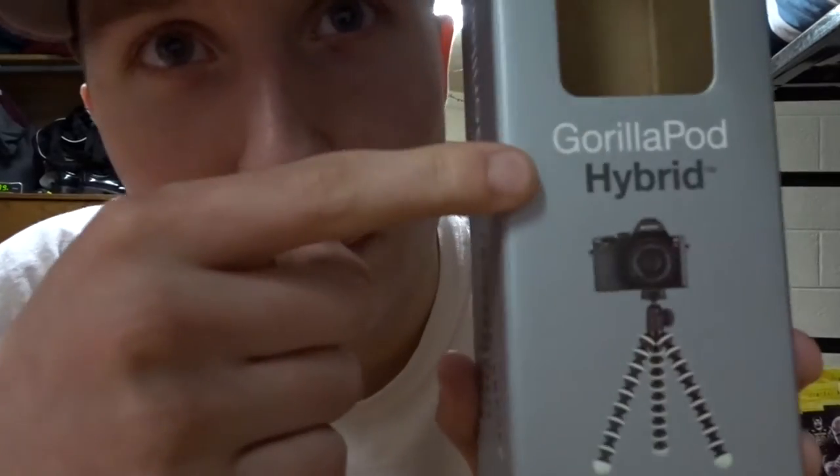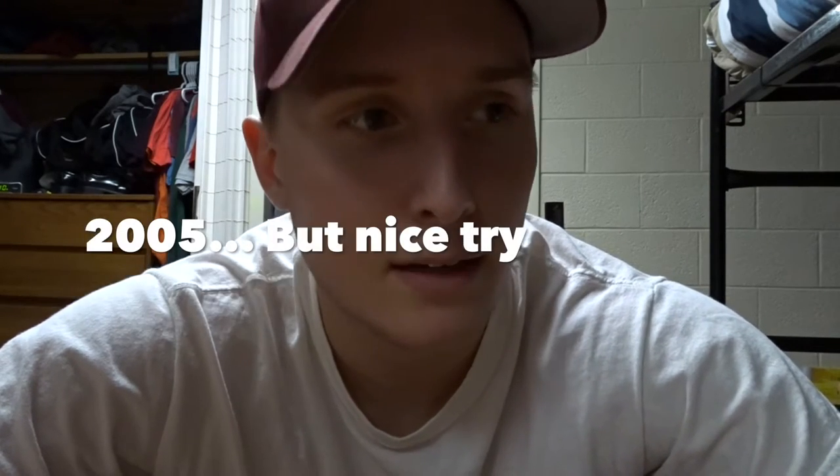Seriously, the coolest thing I've ever bought for my camera. What I got is the GorillaPod Hybrid. I've been wanting one of these even before I had a camera, but I just now decided to get it because I'm going to be going to Mexico within two weeks. I've seen so much about these — they've been out since like 2011 — I just saw them this year because I haven't normally been into cameras.